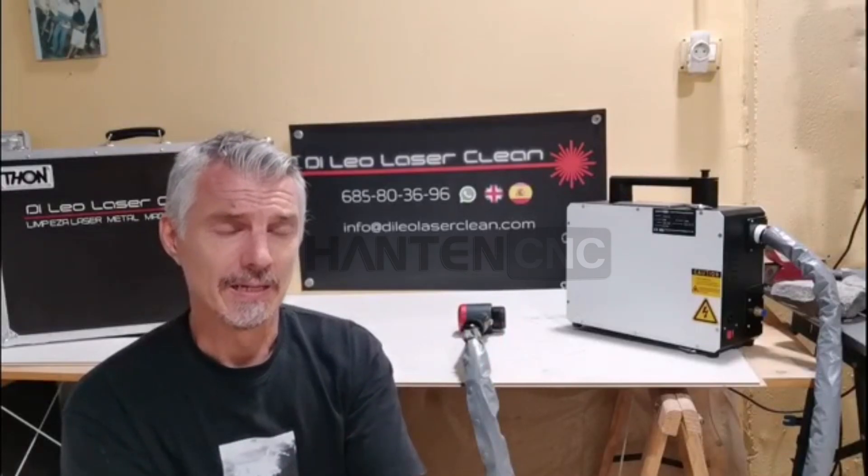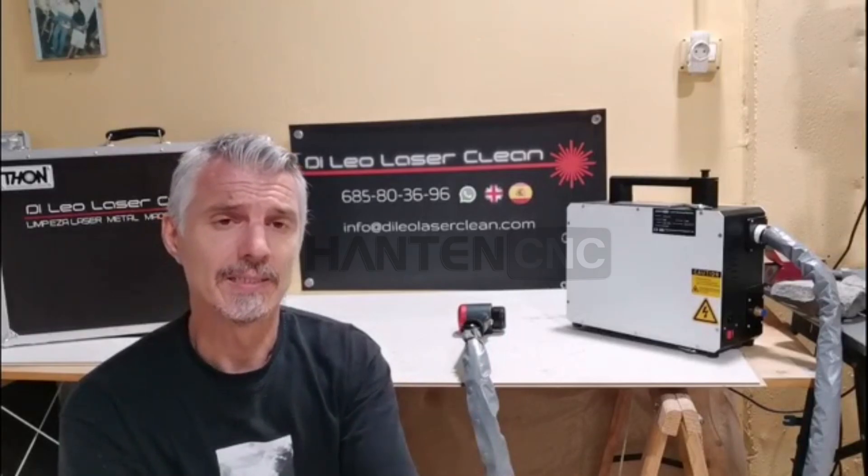I'm very happy with them. So if you think to buy it, you can buy it. It's the best option I found when I tried to buy a laser machine.